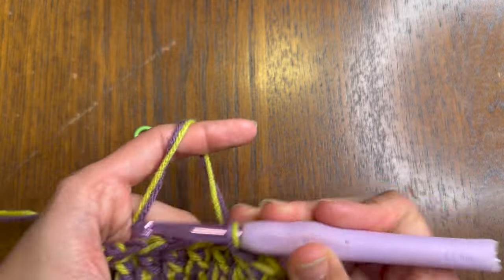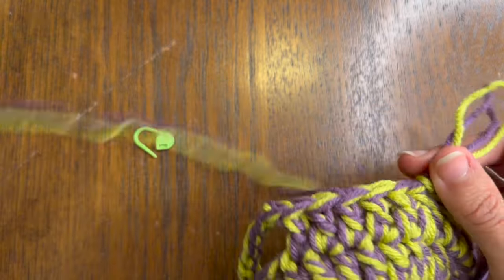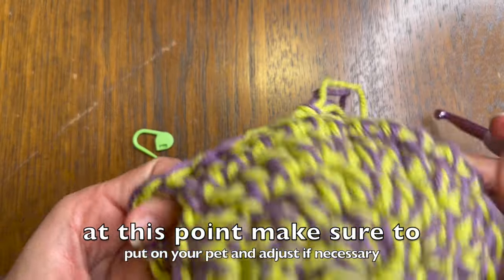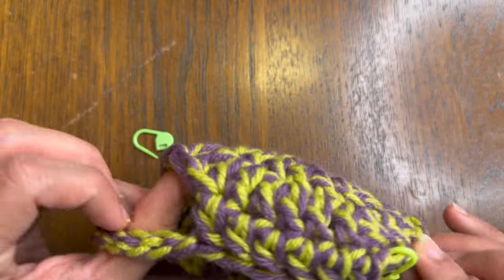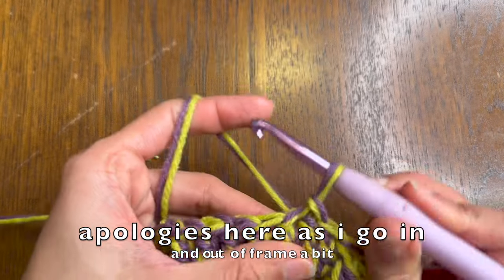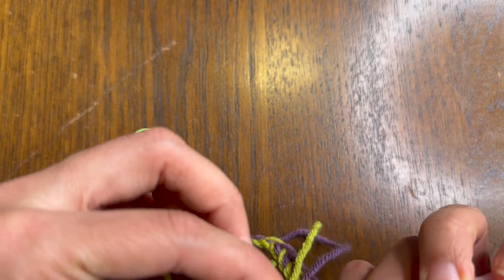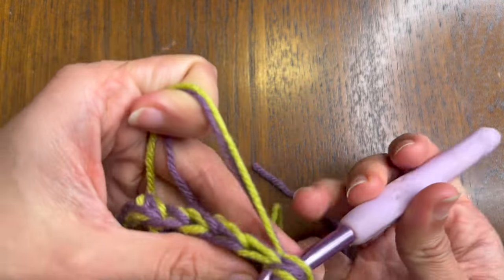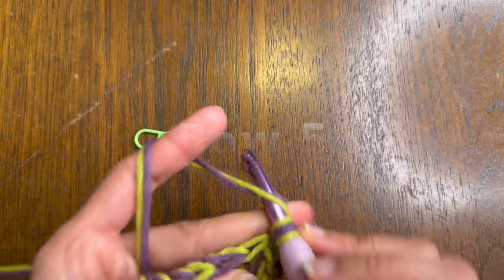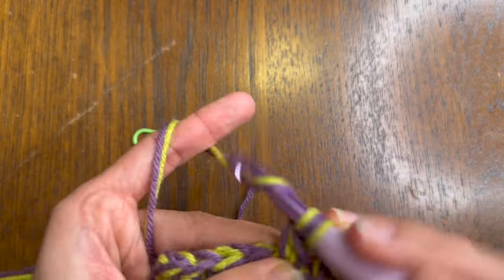Now I have the ear holes ready. For me I have six stitches at the back, the ear holes on the sides, and six stitches at the front. For the next row I'm going to start the same way I've started every single row: put the loop through the back, bring it through grabbing both loops, and start with a single crochet and chain one. Now we're basically just going to do a round of double crochets all around.